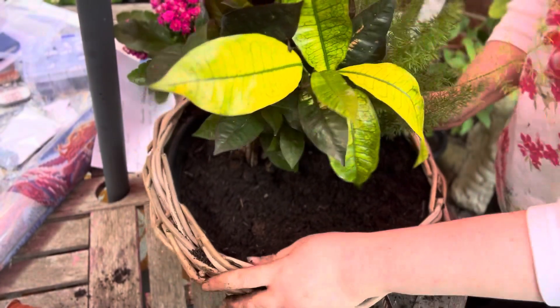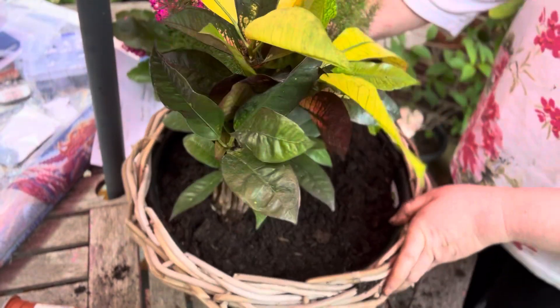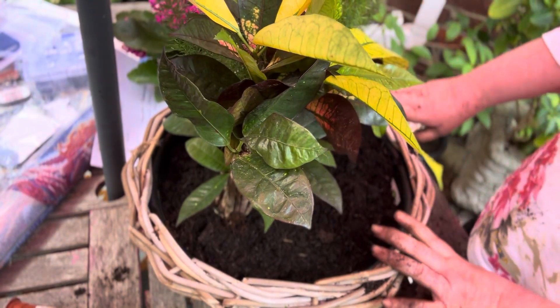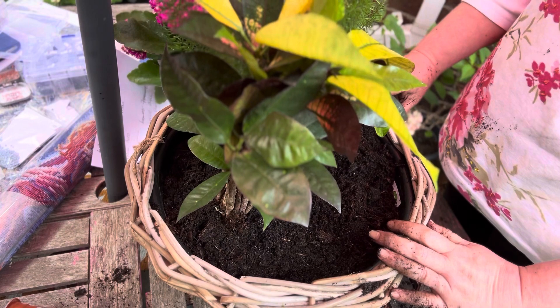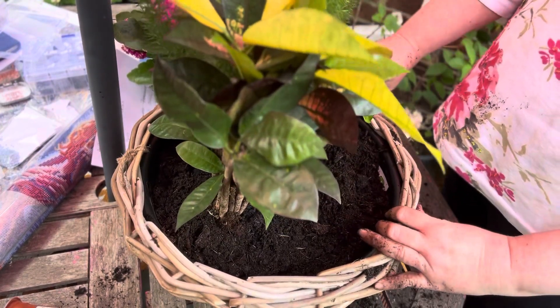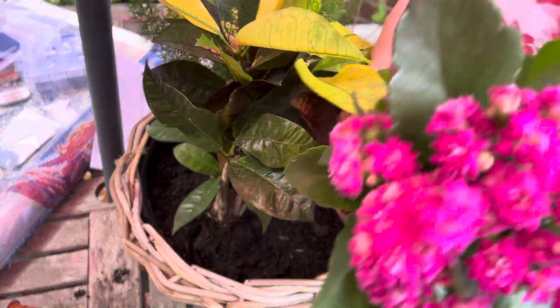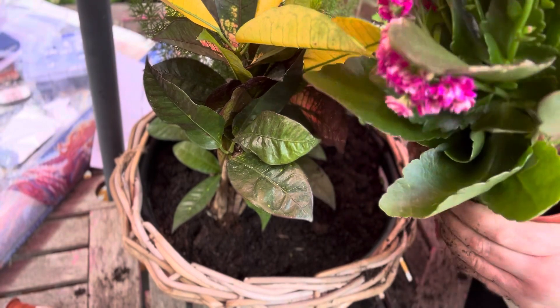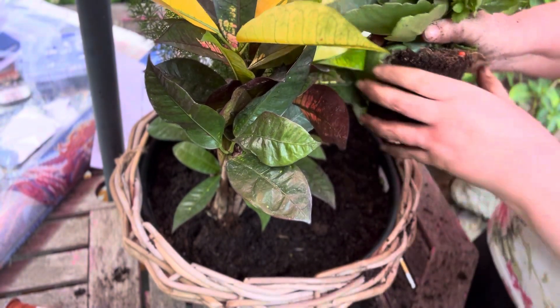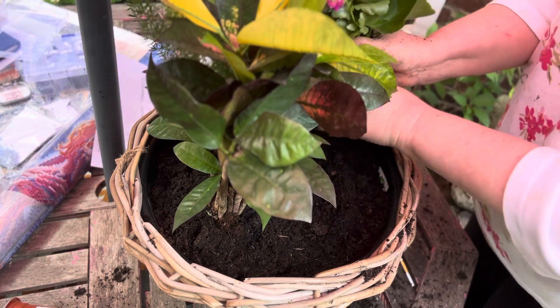We've got the two plants in now. The succulents need to be near the front — I'll put the Kalanchoe in next. The season's colors seem to be hot pink and orange, so I thought these would be good. Gently again, squeeze the roots like so.